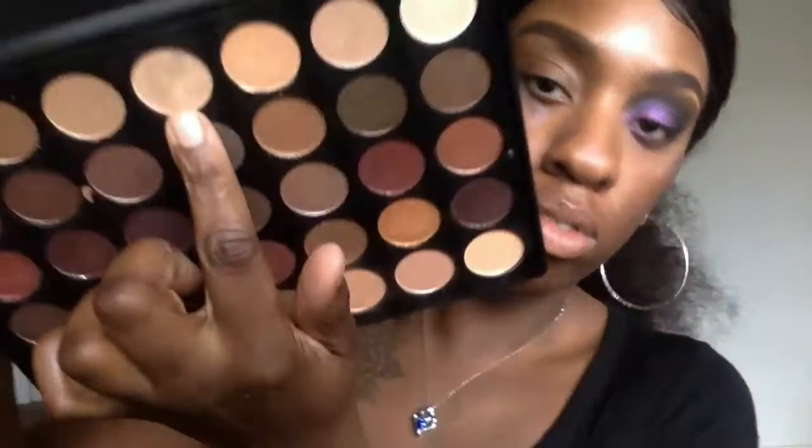I was looking for something to use as a highlight, and I went into my other Morphe palette. I decided to just do a nice beige glittery color and it was actually really nice for this look. I just sprayed my palette because I was too lazy to put it down, spread my brush, and pick it back up — and it still worked. You just gotta find ways to get around these things.